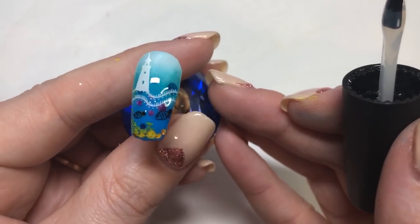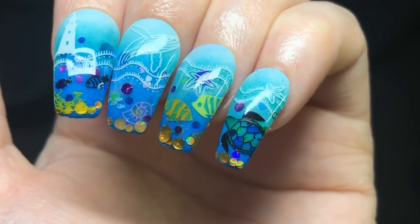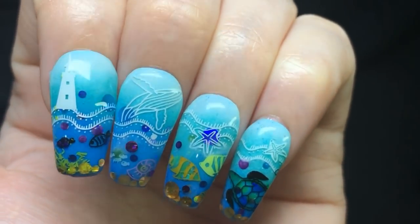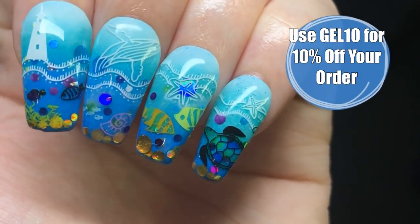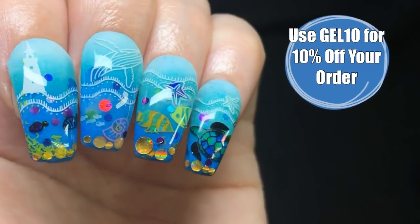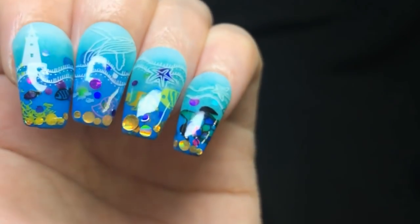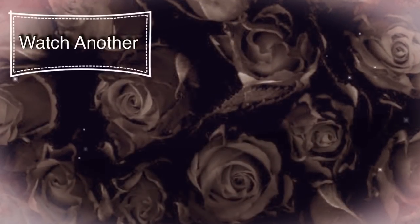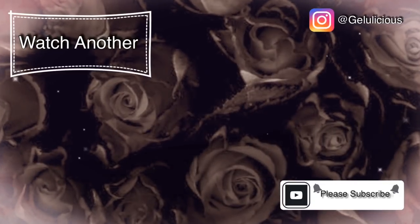I'm just going to top coat all of that now and cure it, and this is the end look — which I am super happy with! It's such a gorgeous design and I really hope you guys like it. Don't forget to use my codes for 10% off your order, and you can use that even if the item is already on sale. Thank you so much for watching today, jelly babes — make sure you press that free subscribe button, hit the like, and drop me a comment. It all helps with my channel and I really appreciate it. Bye!